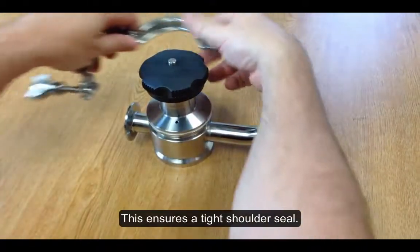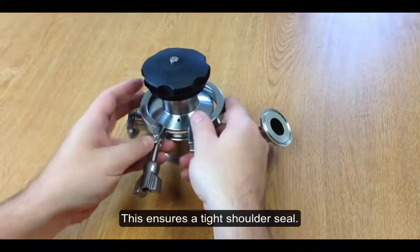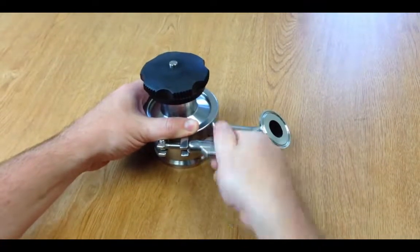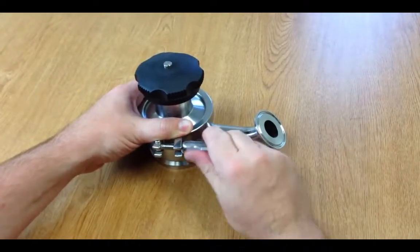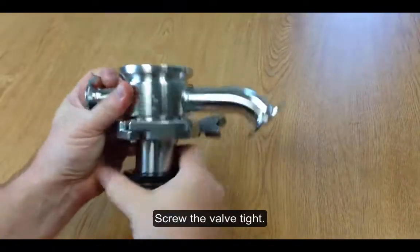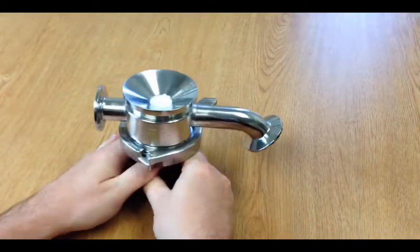You'll want to do that because it ensures a tight shoulder seal. Then you'll reinstall the clamp and close the valve. That's how easy it is.